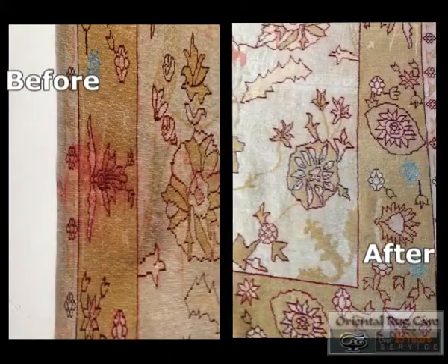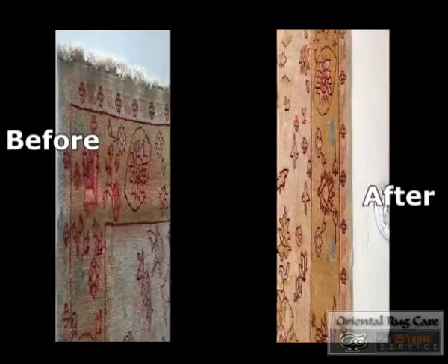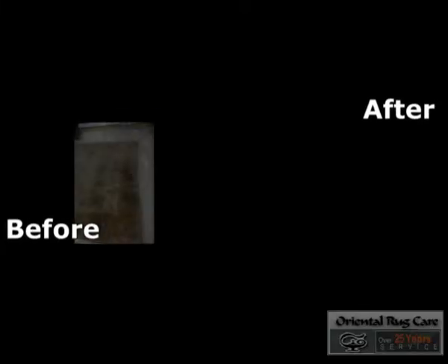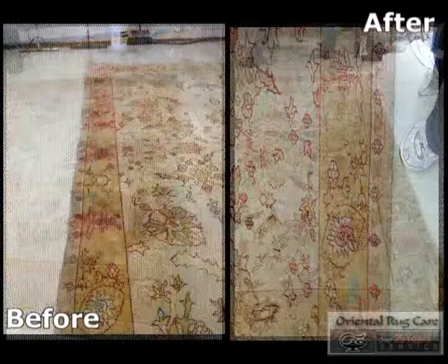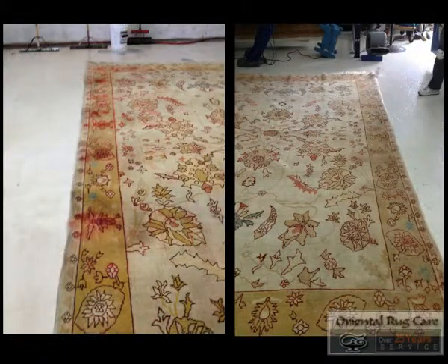And there's a before and after. Oriental Rug Care, established 1986. We love hand washing rugs and correcting fugitive dyes. Call today. Thank you.